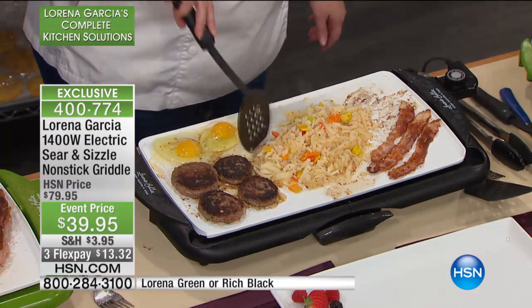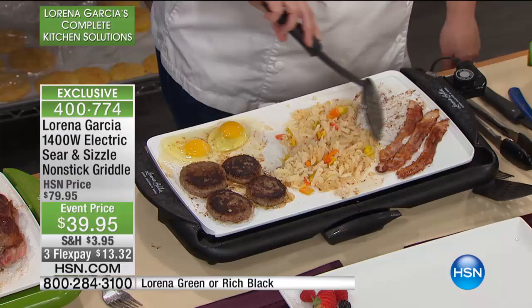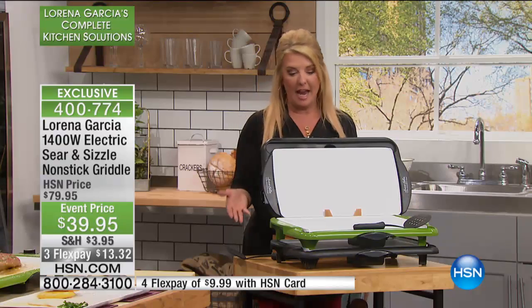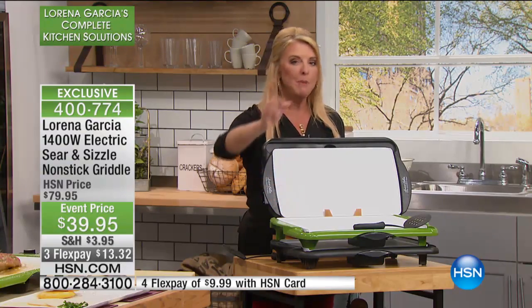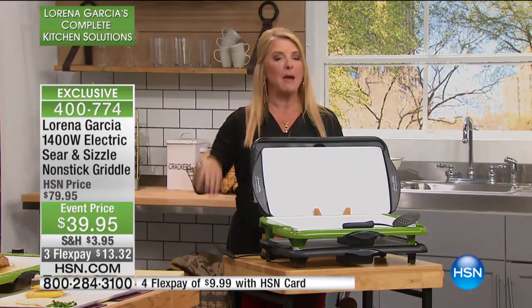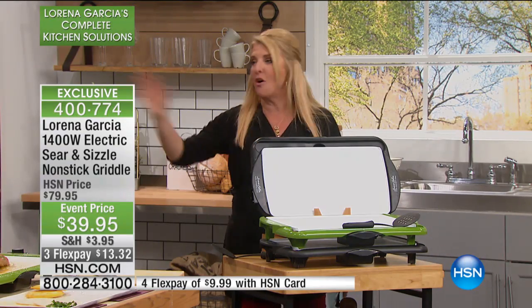I'm going to run over here and show the two colors we have left. Here's what's happening tonight — I do not have a lot of these. They are a final quantity for this visit, 50% off tonight. This is one of those workhorses. Between this and our little Skinny Mini, you will never use your stovetop, your oven, or your microwave.